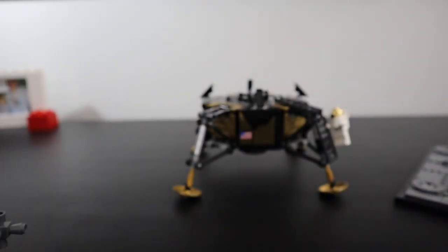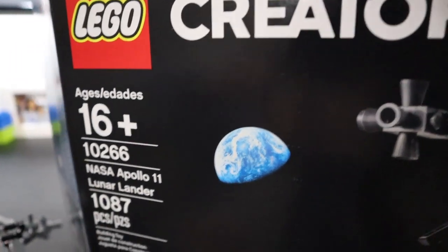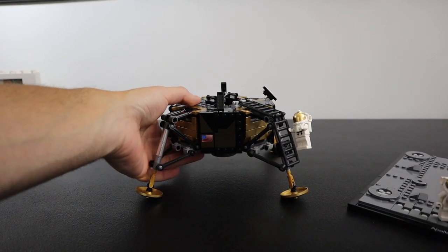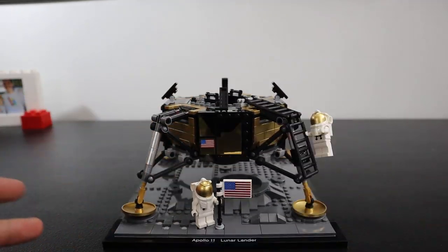It's rated 16 and up for this build. This is the Creator Expert line and it is 16 and up. I'm definitely older than 16, but I think a 16-year-old probably could have built this better than me. I'm going to blame it on the fact that I was live streaming it — at least that's what I'm going to blame it on. I've got to have an excuse, guys.